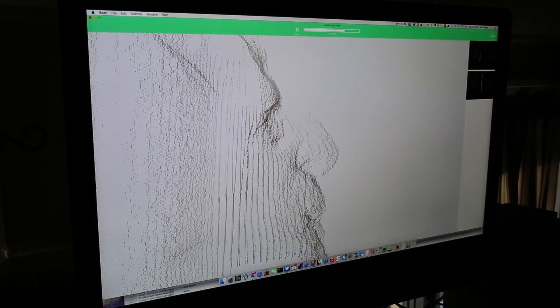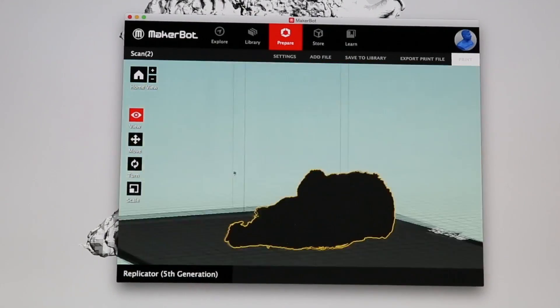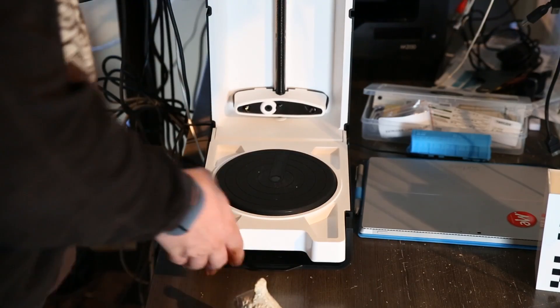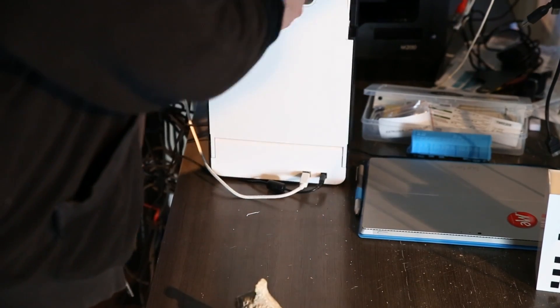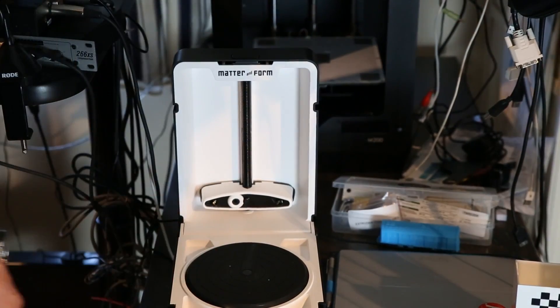Obviously you're going to have some issues — for example, in this environment that we're in right now, it's kind of a mess. The best way to do this would be to put this up against a white wall. The coolest thing is that you can actually close this thing up, and when you're ready to go, you open it up, put down the foot, and you're ready to scan.